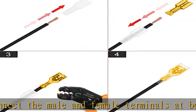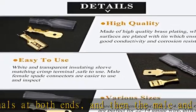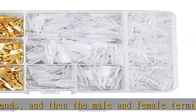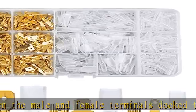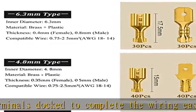What you get in this kit: you will get 480 pieces in total — non-insulated mixed male and female spade crimp terminal connector kit including 2.8mm, 4.8mm, and 6.3mm types, comes with insulating sleeves, safe to use.